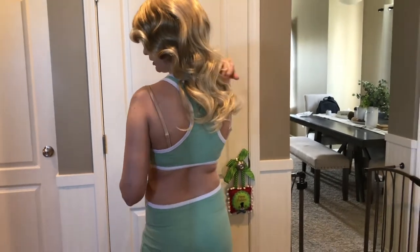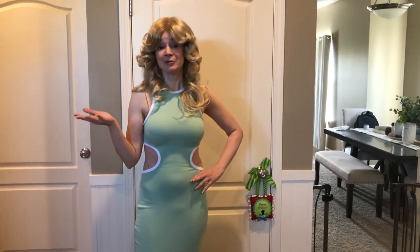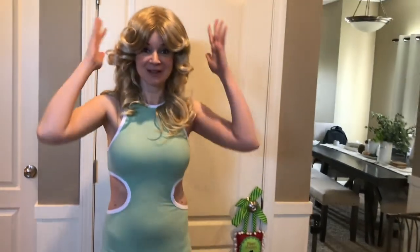It's very glamorous and I think wigs are fun. I love doing cosplay. I do princess parties sometimes, so this is a great princess wig or superhero wig.